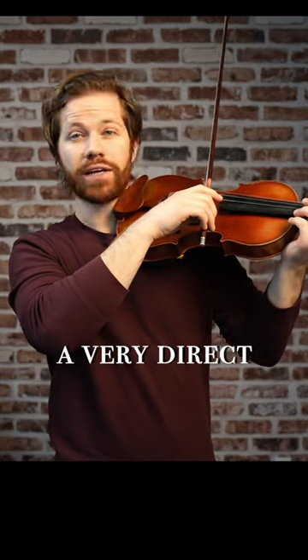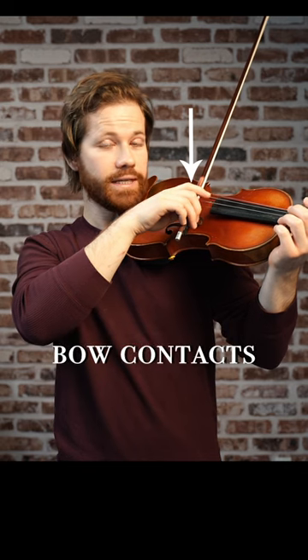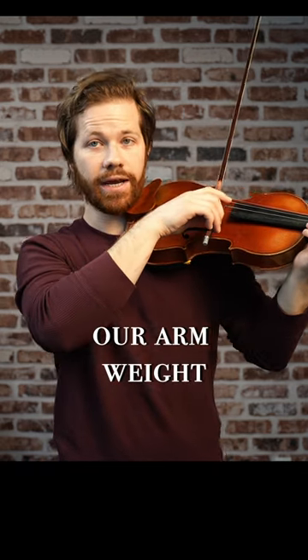When we're setting up at the frog, we have a very direct connection with our arm weight because our hand is immediately over where the bow contacts the string. This makes it so that we can hang our arm weight really simply.